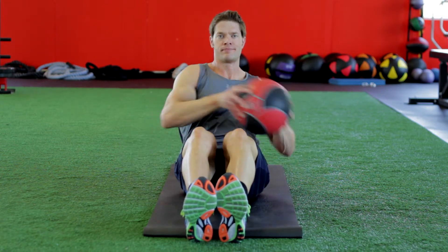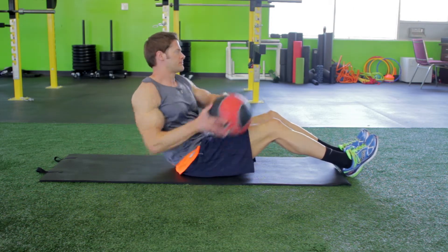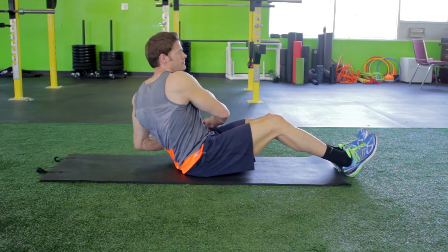Then bring the resistance across your legs to the other side of the body. Use a slow, controlled movement at all times. Continue to alternate between sides and repeat for the recommended amount of repetitions.